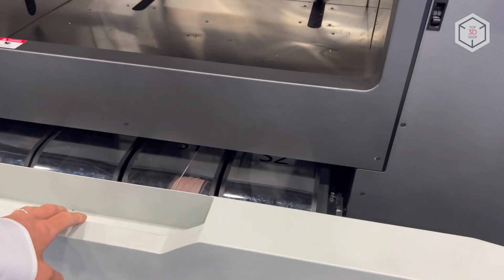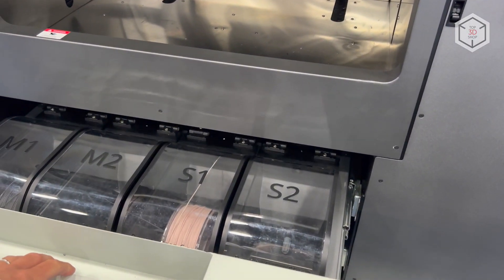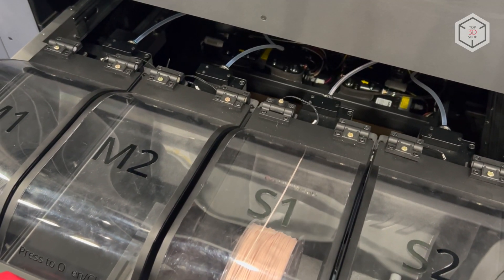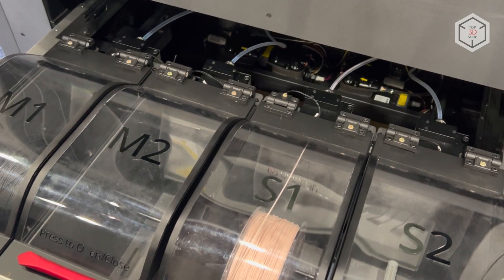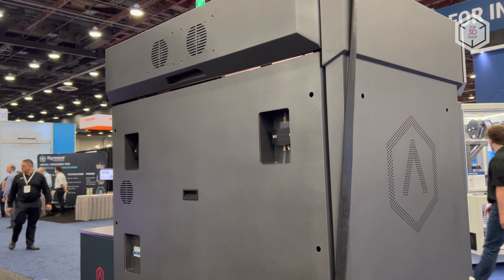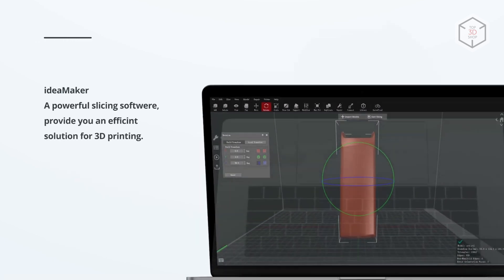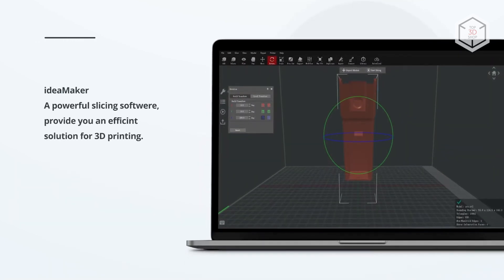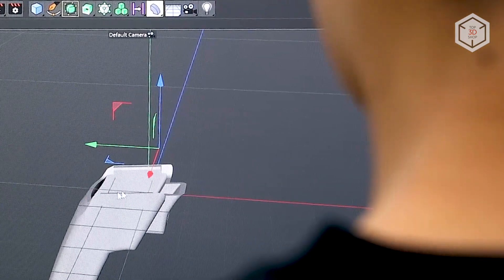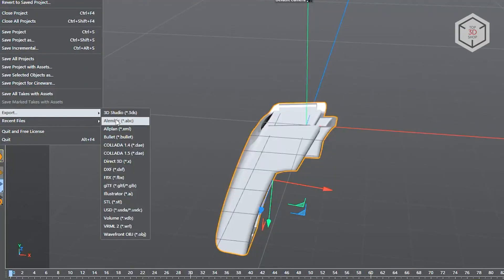The RMF500 holds four large multi-purpose filament cartridges, each having a maximum load of 2.5 kilograms. On top of that, the compartment features pressure and humidity control as well as automatic switching between spools. To prepare models for printing, RAISE 3D offers the proprietary IdeaMaker slicer. Files can be transferred to the printer's memory via USB, Wi-Fi, or Ethernet.